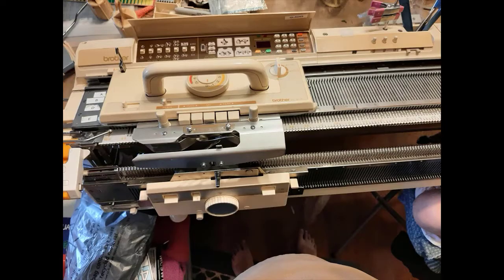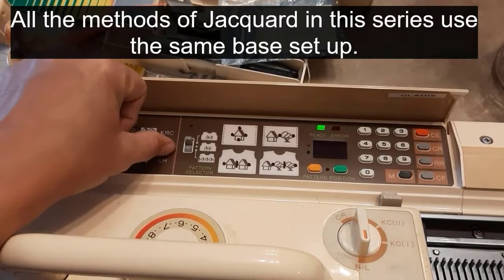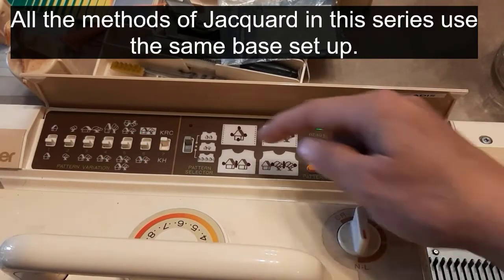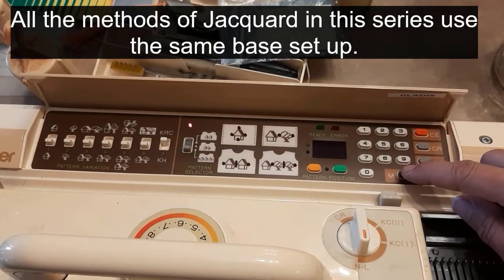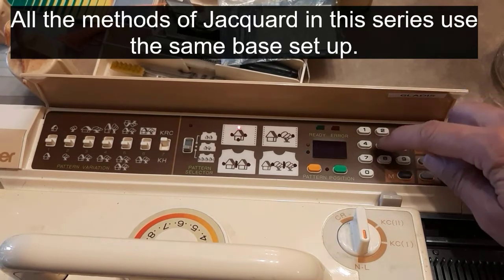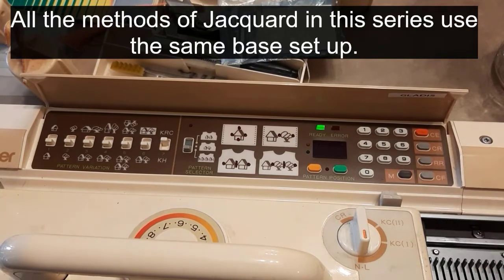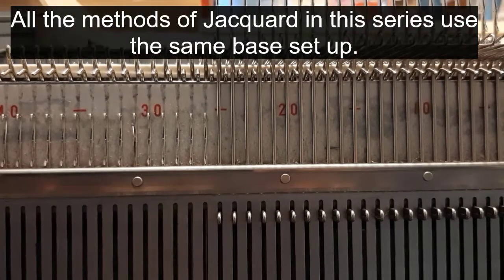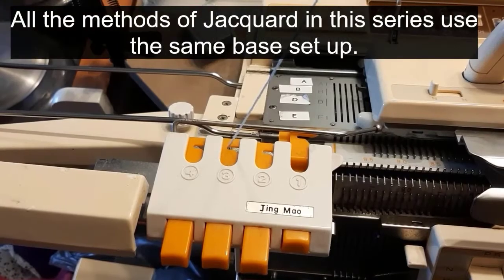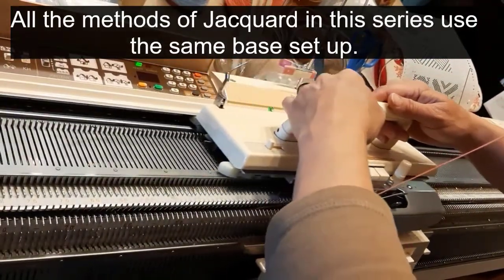You need it in half pitch, doing full needle rib. This is the mylar that we are using. Make sure you put the machine in key RC, all-over knitting type. Enter your numbers, press card feed, and make sure that your starting row is on a dash on your ribber. Knit across.